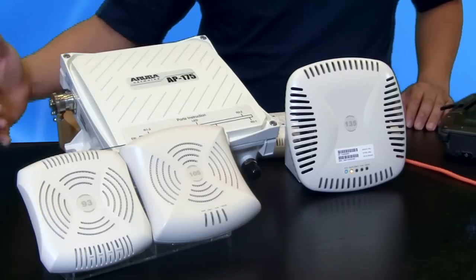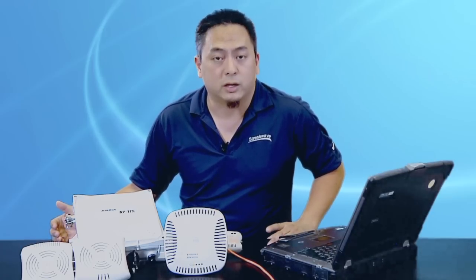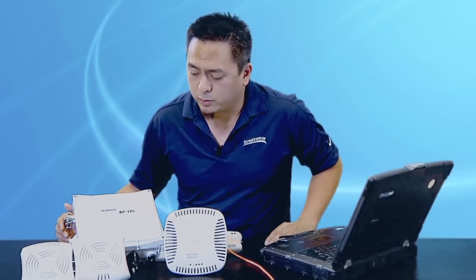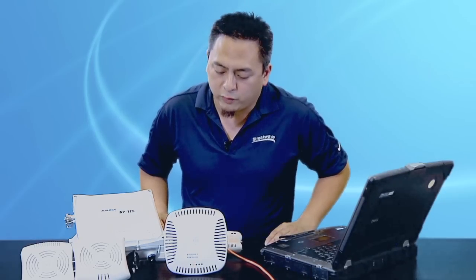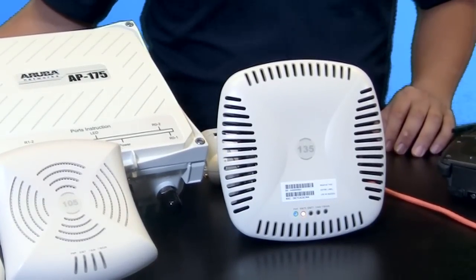Next we have the Aruba 104 and 105 series. It's the most popular models out in the market right now. It is a dual band dual radio AP with a rough market price of $500 and is extremely affordable. Next we have the 3x3 MIMO 135 and 134 series. This radio is capable of doing 450 megabits per second per radio and is great for high density or high device count deployments.